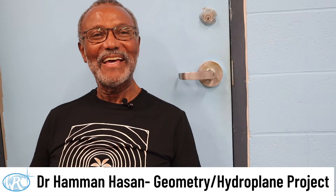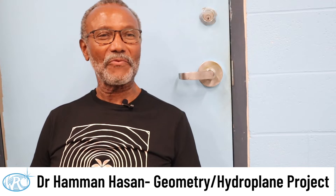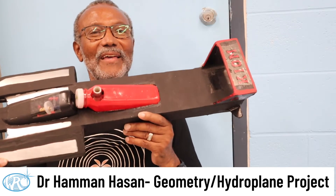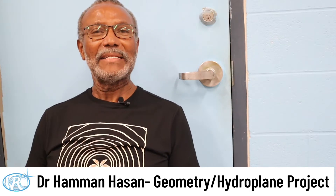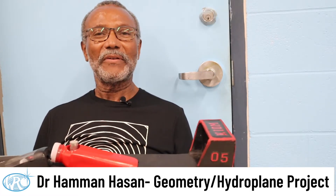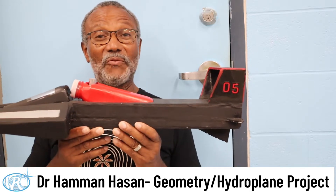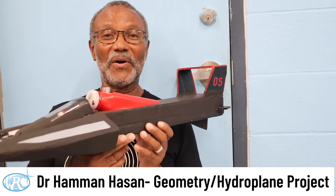I'm Dr. Aditya Hassan and I teach geometry here. One of the projects that we do in this geometry class is to build rocket-powered foam board model hydroplanes that look like this. As part of what we do, we look at lines, line segments, points, planes, and triangles. The fun part is putting it together and then having a big race at the end of the year where we see exactly the aerodynamics and hydrodynamics we put into this design and this boat.